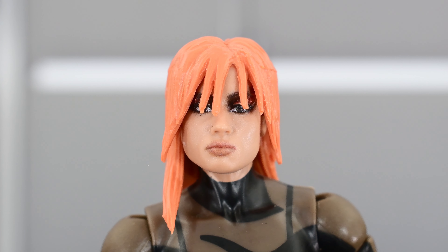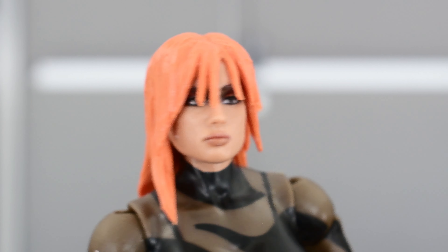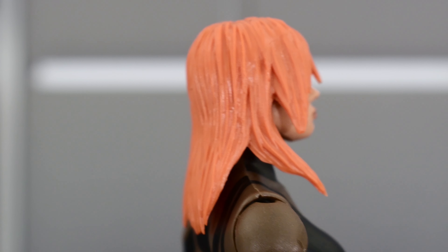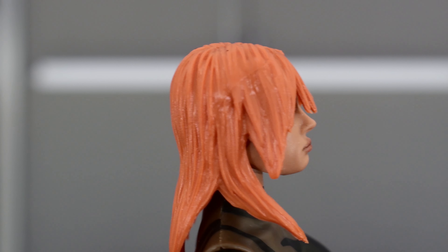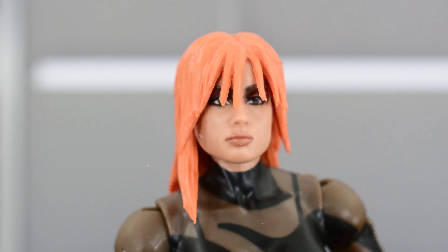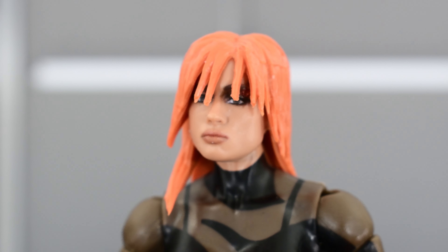Becky Lynch's head sculpt looks really good — it's got that hairstyle that she had briefly as a heel, which is very interesting, but it looks really good. I like the facial expression, the paint on the lips, the eyes, the eyeshadow, the eyebrows all look good, and the sculpting on the hair looks really nice. I think this is looking better than what I was expecting. I wasn't too crazy about Becky being in this set, although I get it — she's definitely an important part in WrestleMania's history. Either way, I'm pretty happy with how this turned out.